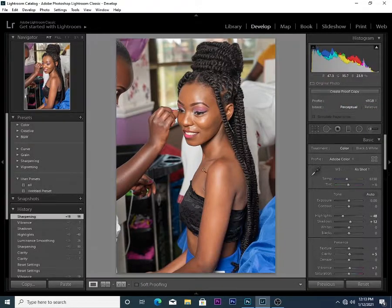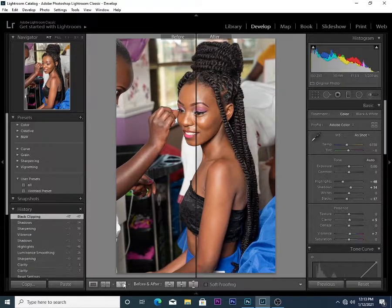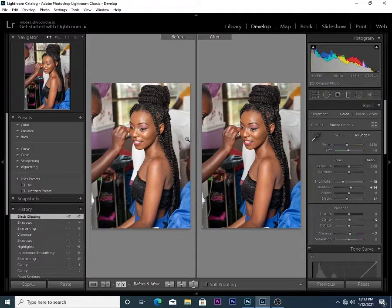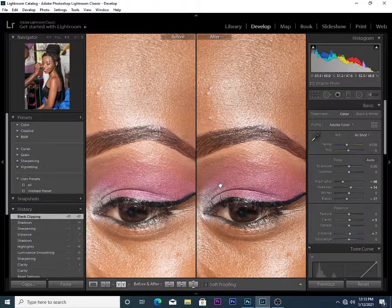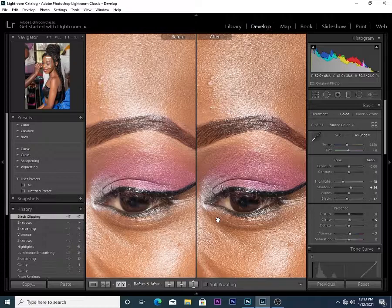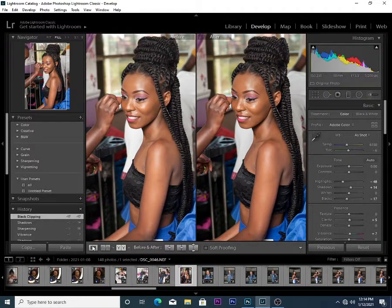Now you can see my photo looks nice. You want to do some adjustments — reduce the whites, increase the blacks, or reduce the blacks — just to make your photo feel more impactful and popular. You can see the photo that I've edited looks more sharp.